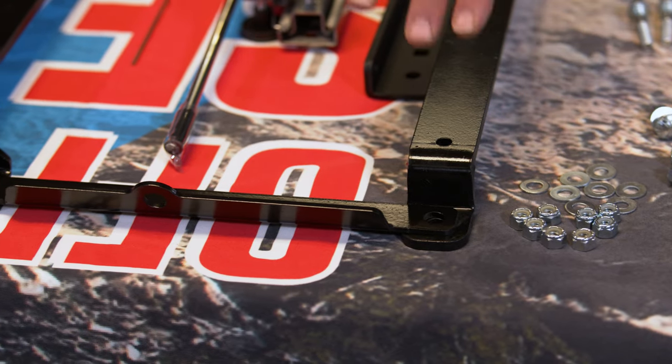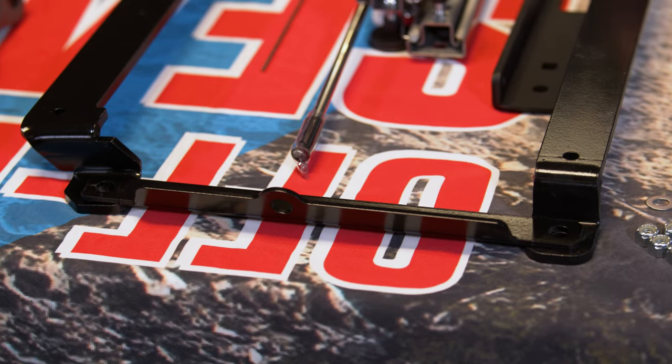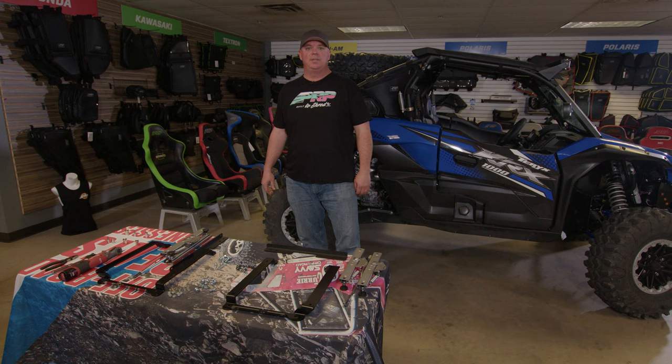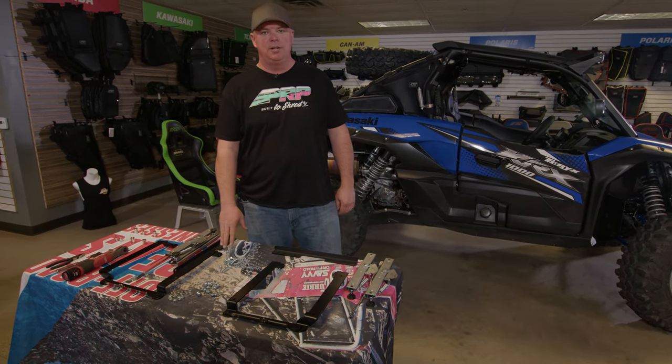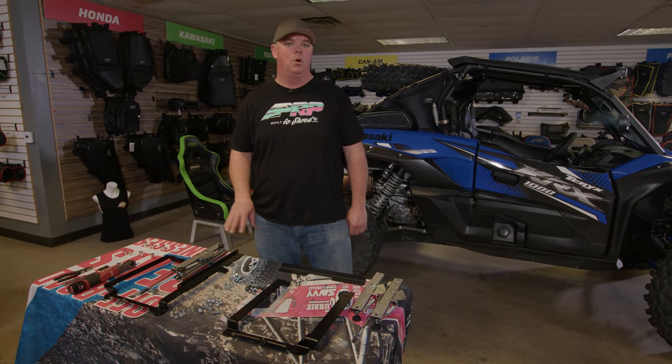The hardware kit stays the same. We've updated the hole size so you can now just reuse your stock hardware. We're still going to include the 8 millimeter bolts that are needed for the older models. If you have a 2021 or newer, you're not going to use those — you're going to just reuse your stock hardware.